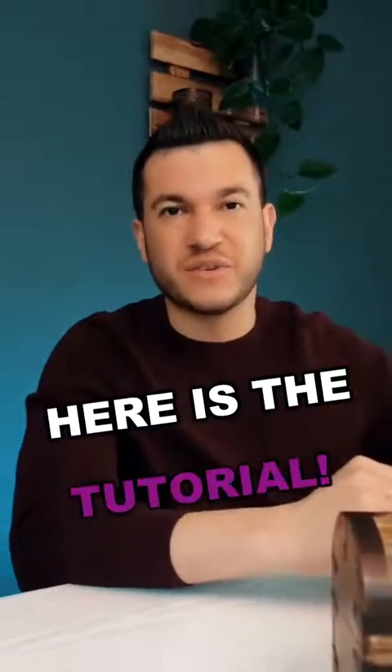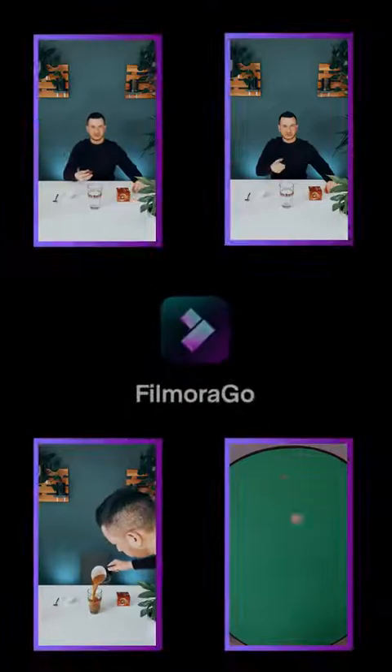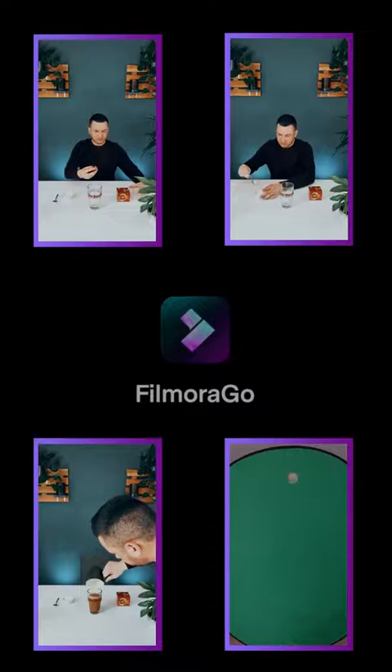You like the coffee trick? Here is the tutorial. Before we start the project we need these four shots.